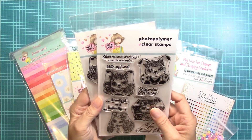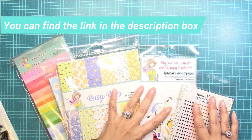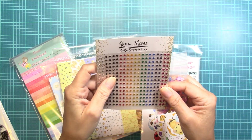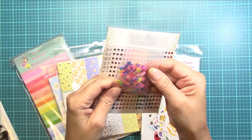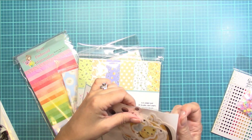There are three paper pads, some ephemera, and then look at these extra goodies that Jamie sends. You get these sparkly little rhinestones from Gina Marie Designs, and then you get some shaker filler that's so cute with all the florals. I have to share with you guys how stinking cute this is.